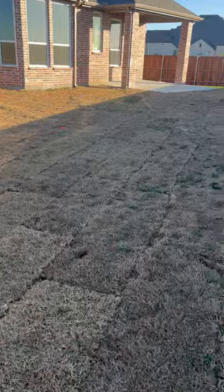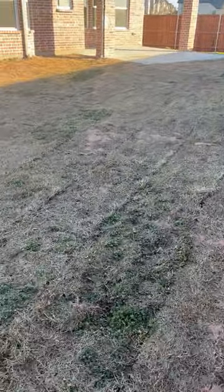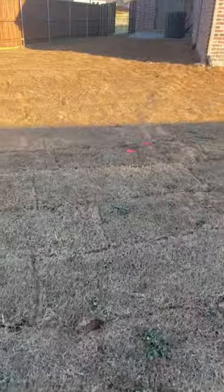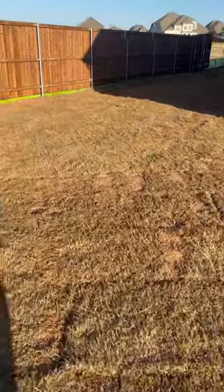My recommendation for this house is to take videos like this and get it documented that there are concerns before you move in. That way, when the lawn does fail, you can go to the builder and say this was dead from the get-go. Hopefully they'll work with you.